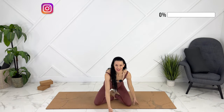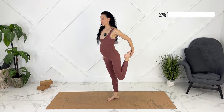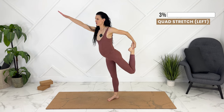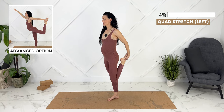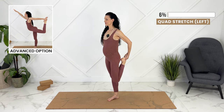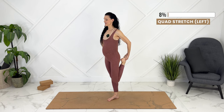Let's start standing up. If you want, have a chair or a wall nearby in case it's uncomfortable for you to balance on one leg. Let's spread our toes. We're going to move into a quad stretch here. You can stay here, or for an advanced option, you can move into a dancer's pose. Let the flexibility happen in your hips and your shoulder, keeping your ribs pulled in if you're moving into dancer's pose.